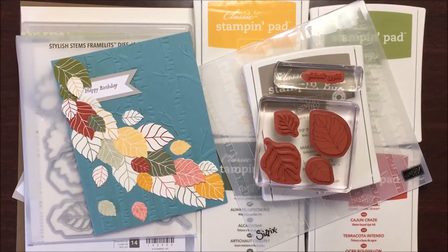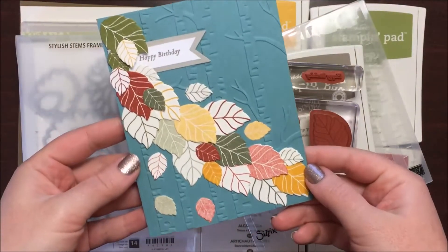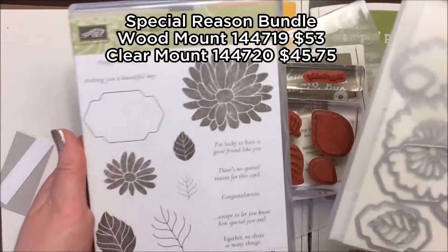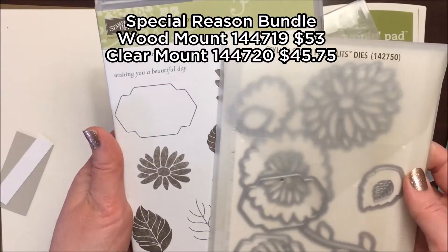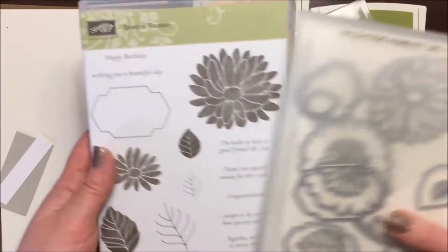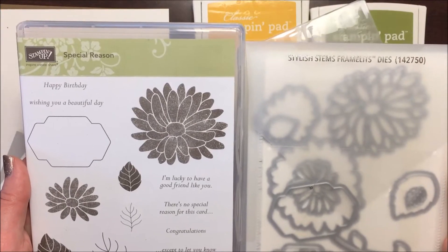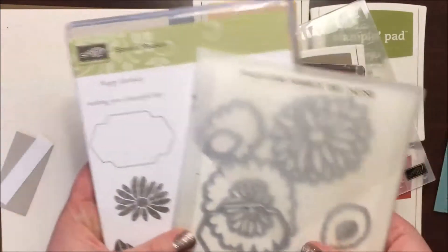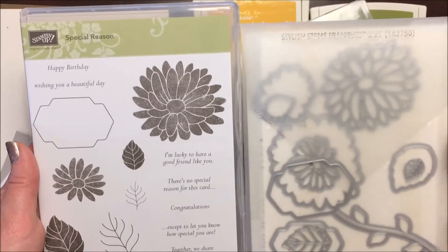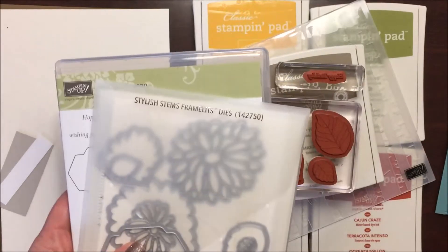Hello creators, it's Melissa with Melissa's Creations here and today we're going to make this adorable card using the Special Reason bundle. I have this stamp set along with the Stylish Stems Framelits dies that bundle together with this set. You can get these in a bundle and save 10% off the original prices. This is in the new Occasions catalog and it is one of my most favorite sets so far. There are so many things that you can do with this bundle — I highly recommend it.